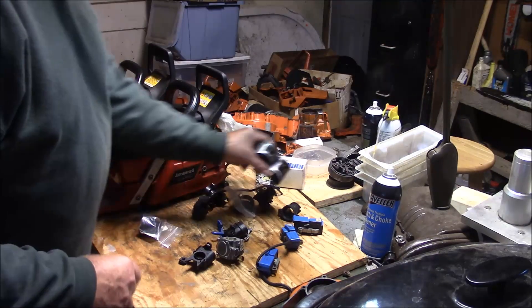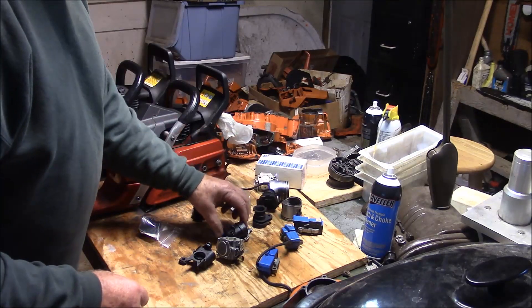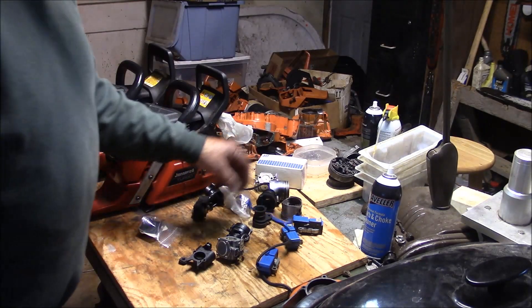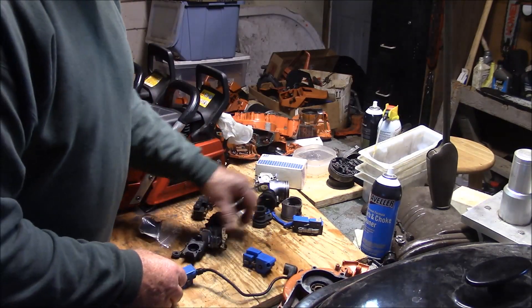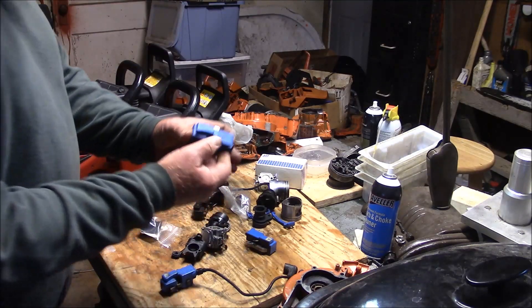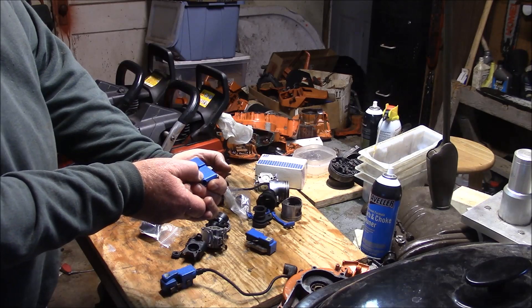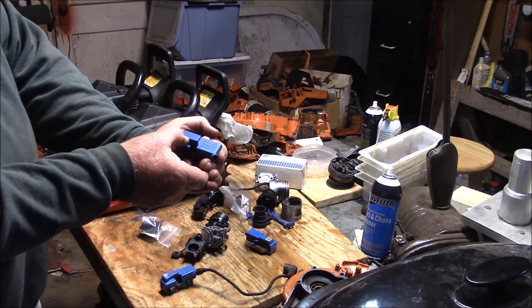Pistons are different, wrist pins are different, cranks are different - getting into the weeds here, but some people want to know. One of the other differences is things like choke levers - one versus the other is different. Ignition systems - what I've got here is a later original edition 372 ignition that's rev limited to 13.6. This is a 2005 ignition system and it's rev limited to 13.6.